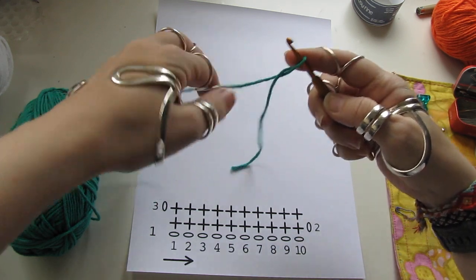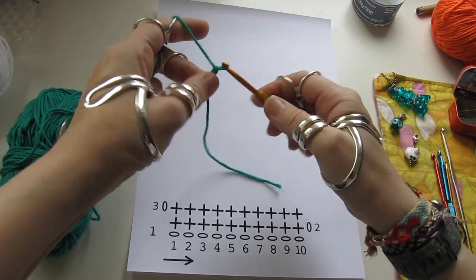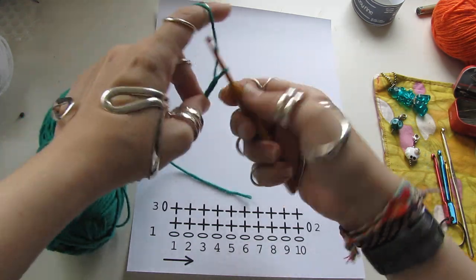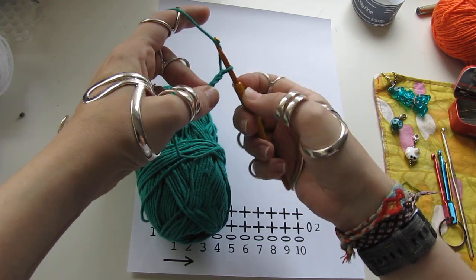Starting the chain: 1, 2, 3, 4, 5, 6, 7, 9, 10.